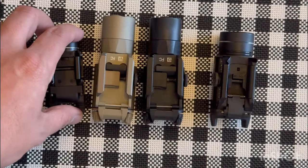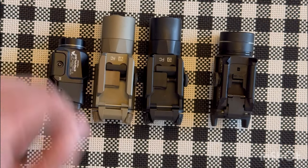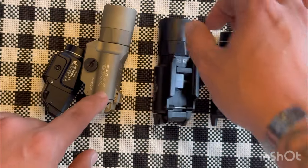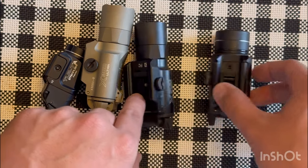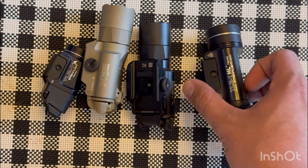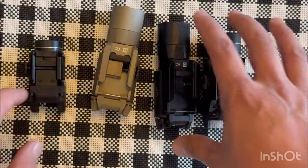Here's an overhead shot for a closer look at the four pistol lights side by side. As you can see, the TLR7A is very small compared to these full-size lights — the X300 Ultra, the Turbo. I would call the TLR1 HL a compact version light.